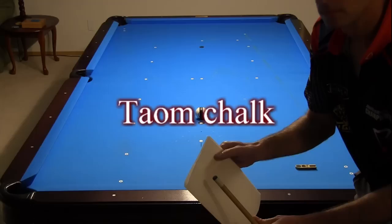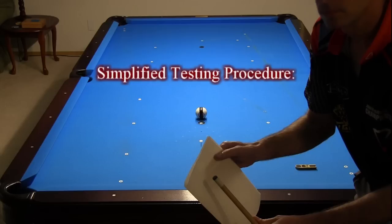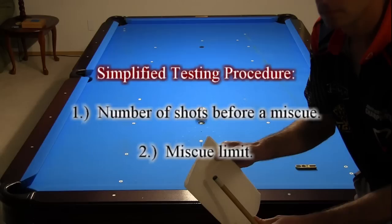In this video, I show a simplified testing procedure that anyone can easily do on their own, and I test Tayom chalk in a direct comparison with Master. To encourage people to test chalks on their own, I've decided to recommend and demonstrate only two easy-to-perform tests: the number of shots before a miscue and miscue limit.